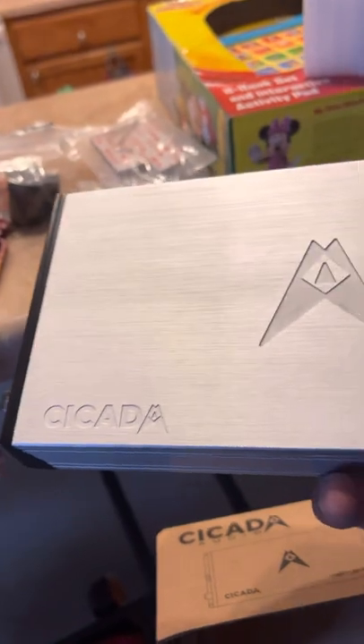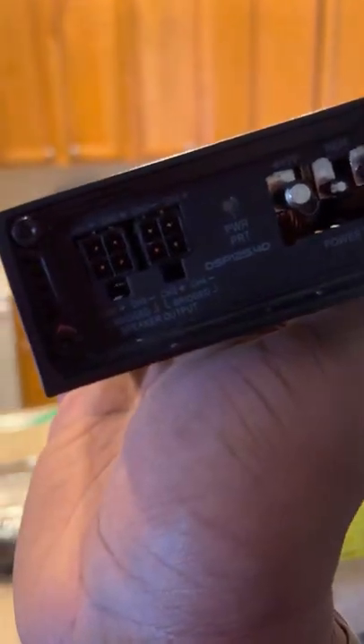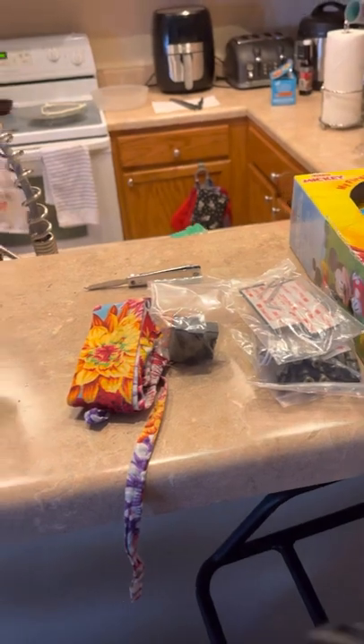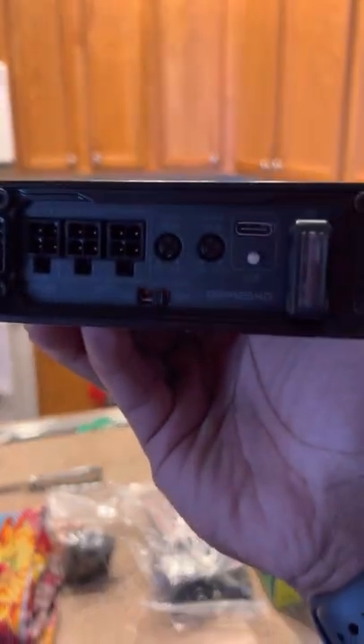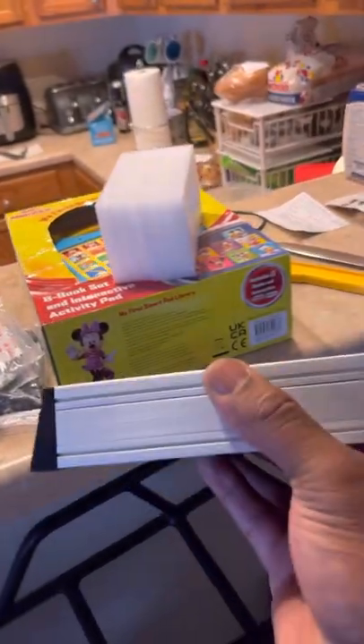Quick little unboxing for you guys. Let me actually take this amp out for you — give me a second. All right, let me get a little close-up here. Shout out to Apple — I'll make this happen with the 12-megapixel camera. Just stay in focus. I do have my GoPro, but I was too anxious to get this open today — I barely stayed at work.